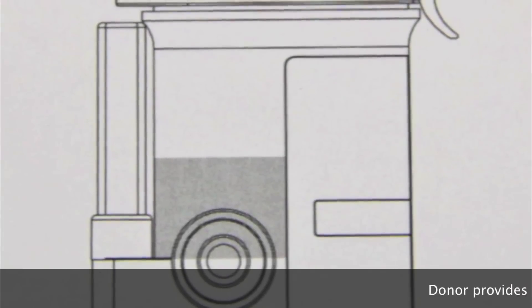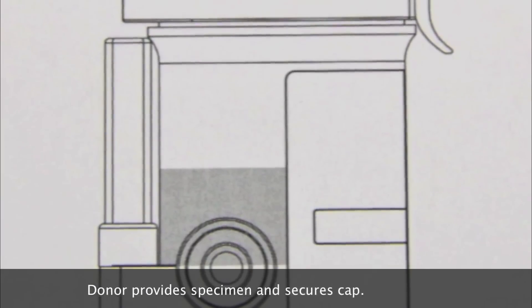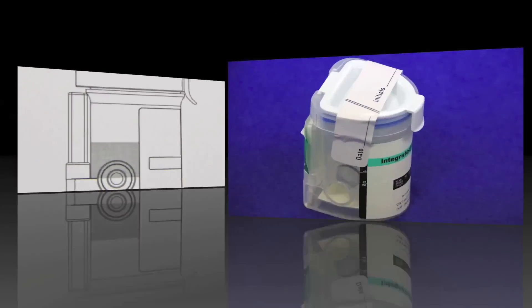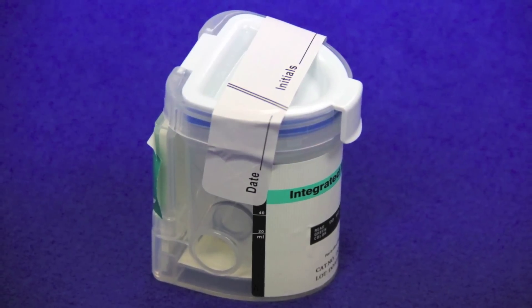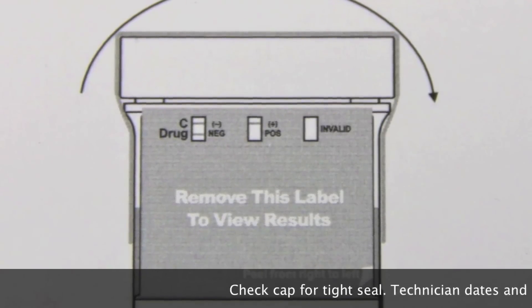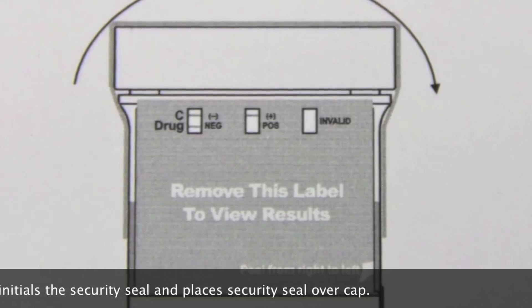The donor provides a specimen and secures the device by pressing down on the cap until you hear a loud click sound afterwards. The technician will check the cap for a tight seal, then dates and initials the security seal before placing it over the cap.